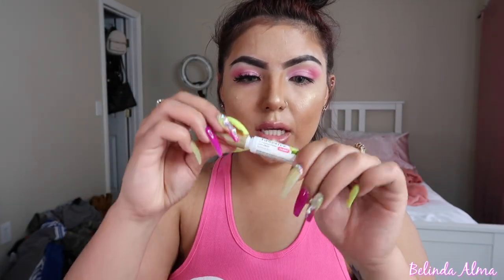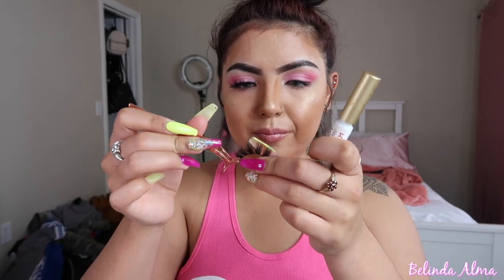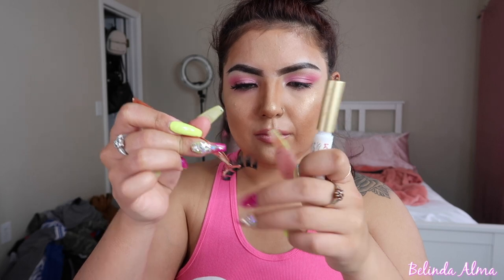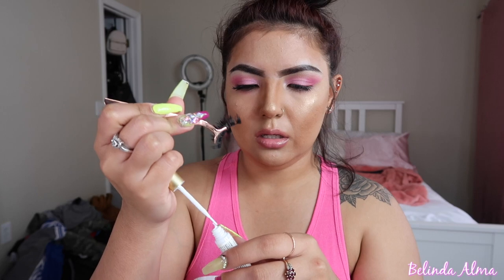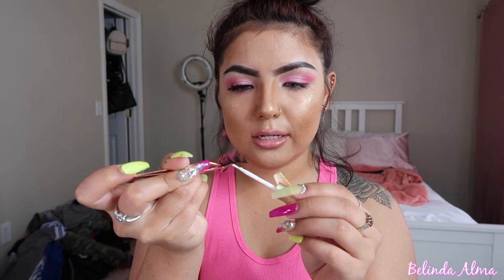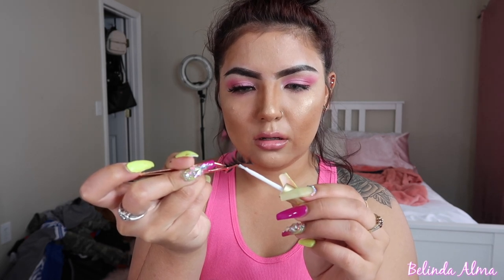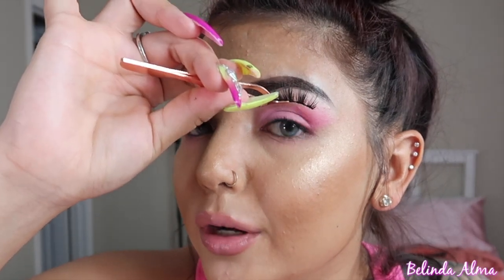Now I'm going to go in with Kiss. I grab my lash, put it on the middle, open this, take it and do the same thing — just put it along the lash line. Then you want to wait for it to get tacky as well. What I always do is put it right in the middle, squeeze it on there, then from there I do the corners.